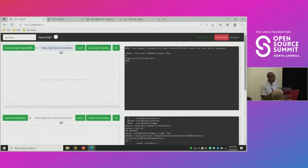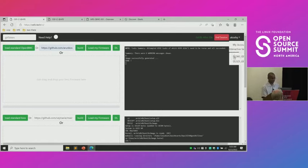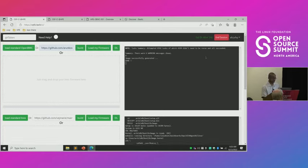When you log into the screen, you get a session and you pick which server targets you're going to use. For example, this one is currently running on a DL360 node, and you can build your own. I did a build, and it built — it says 'image successfully generated.' Now I can simply say 'load my firmware.'